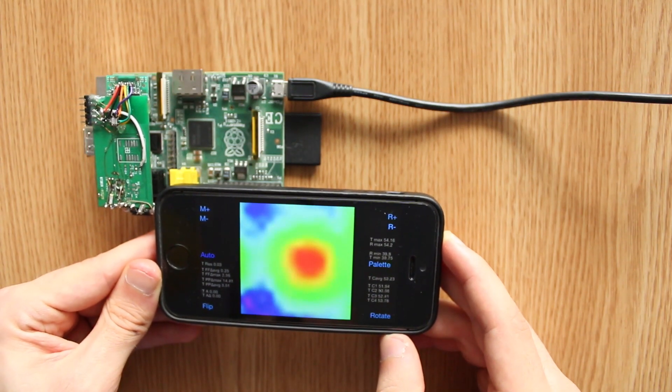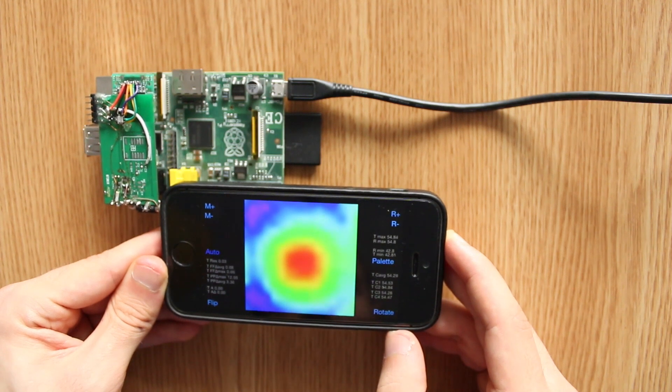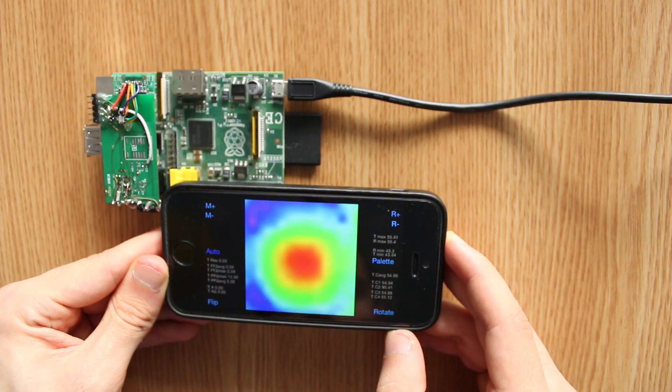The third hotspot seems to be caused by the Ethernet and USB interface IC, where we can measure a maximum temperature of just around 55 degrees.